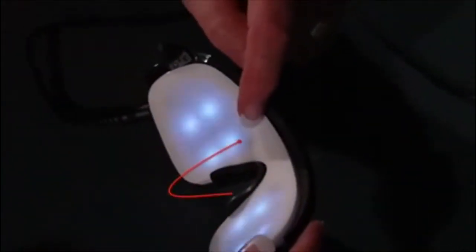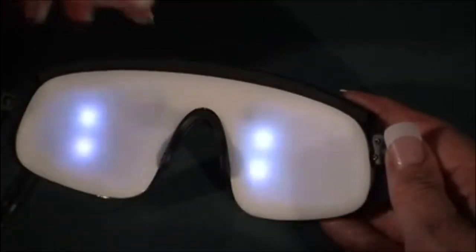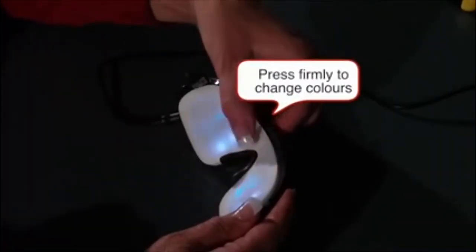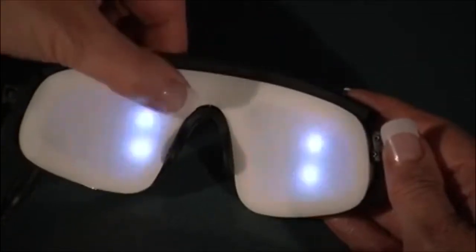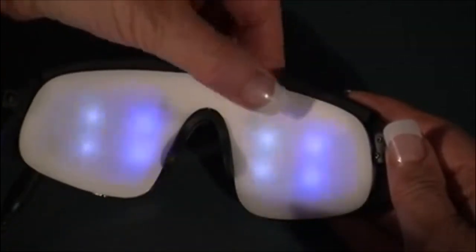In this video, we'll look at how to select the colors for the TrueView. The buttons are located just above the nose piece — two small black dots. You need to press quite firmly, and then by pressing on and off, you will toggle through all of the colors. You can do each side of the glasses that way.